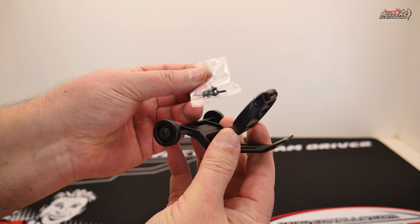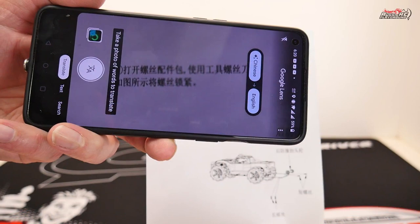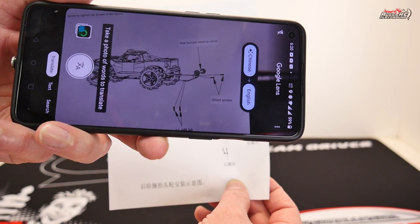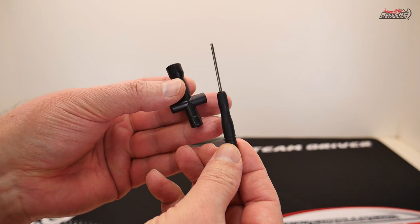The next thing is a wheelie bar that you will need to install on the truck — it doesn't come pre-installed, I presume it has something to do with shipping. They do give you the screws to fit the wheelie bar to the truck. There's also an instruction leaflet written in Chinese, but you can use Google Translate to work out what everything says, which is kind of cool. You can just fit the wheelie bar to the truck — it literally takes about two minutes to do. Not a big deal.